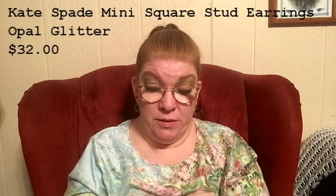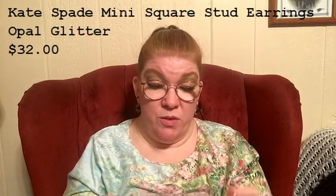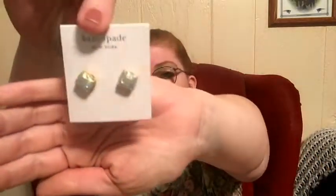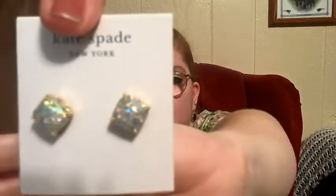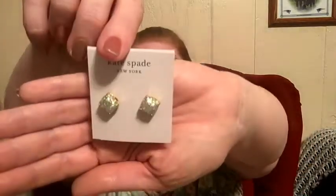I got some Kate Spade earrings. Comes with a little pink case. These were cute — they were the Kate Spade mini square stud earrings, opal glitter. And these were $32. I thought they were pretty, the glitter. They would actually go nice with what I'm wearing today — I might switch out my earrings and put them in.